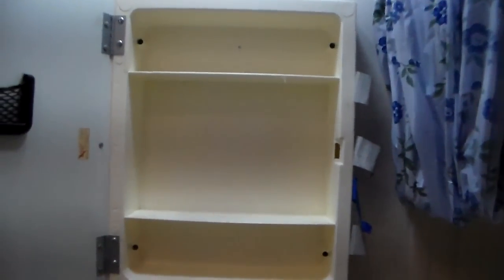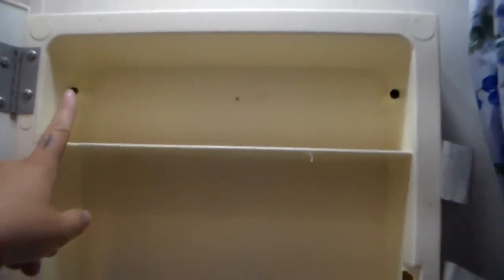I shall start with the installation — actually, taking that old piece down first. Not much to empty in it, I just put everything in the sink. There are only four screws, so I got my drill and I'm just gonna take them out with that, hopefully without having to use an actual screwdriver.